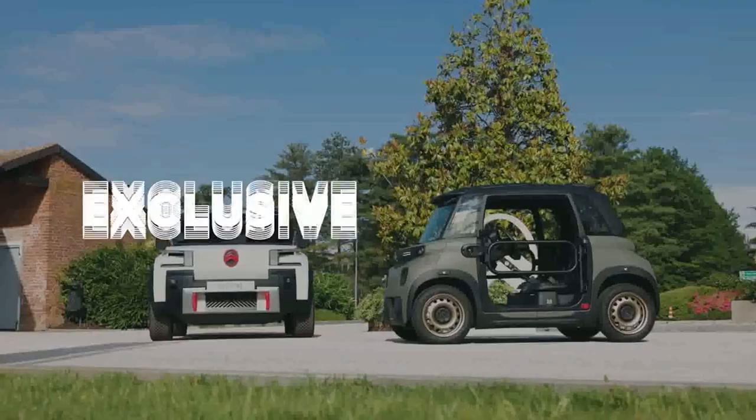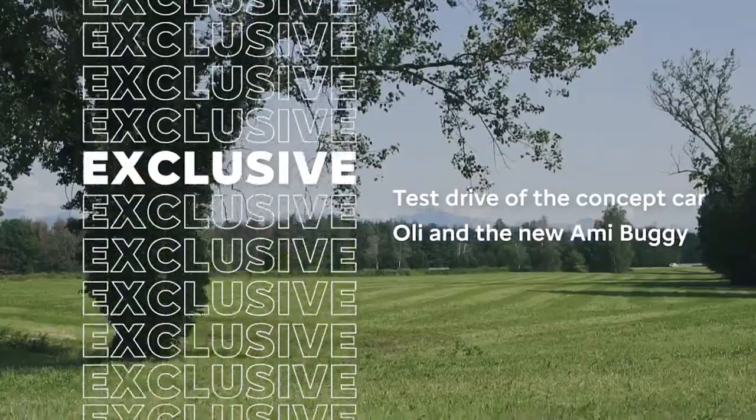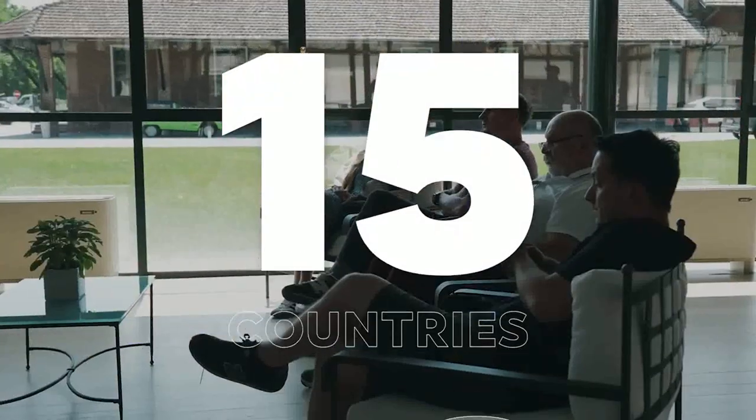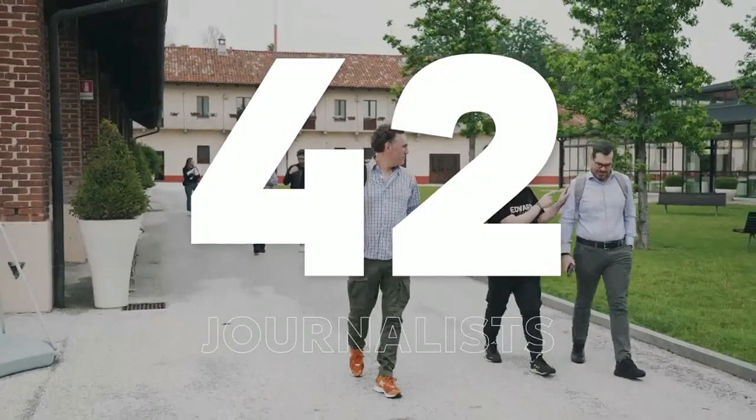The concept car Oli and the new Ami Buggy were in the spotlights in Balocco, the Stellantis proving ground in Italy. 15 countries were invited and 42 journalists took part in an exclusive test drive.